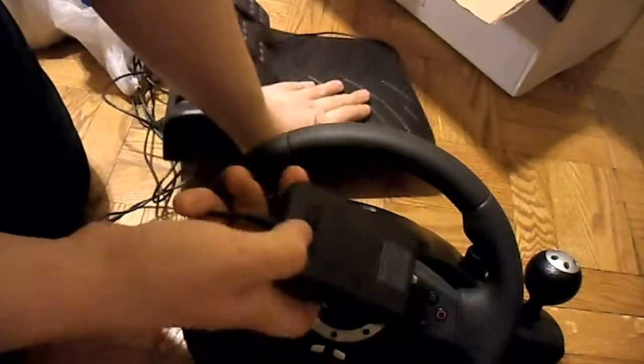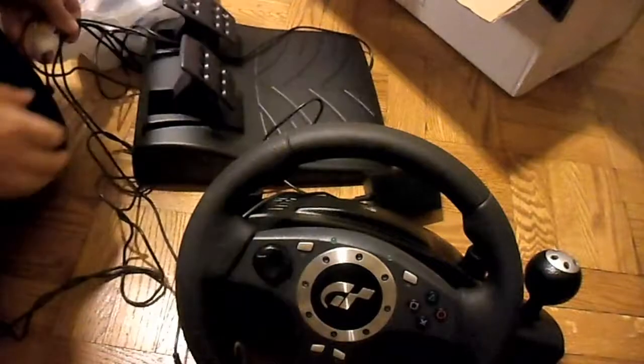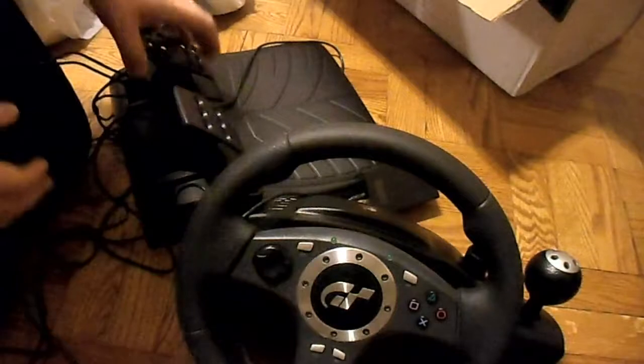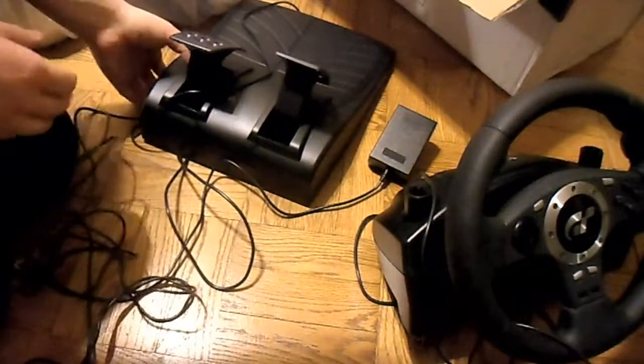And now I have to get Daytona USA on the PSN. This also works, I believe, with PS2. I hope it does because I actually got this to play Virtua Racing on the PS2. And yeah, so I figured I'd get a decent wheel — more than decent, I guess.